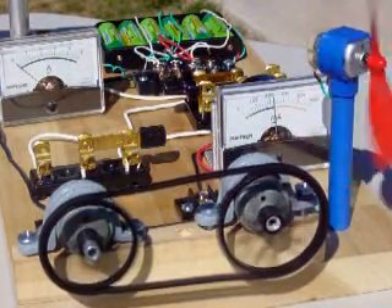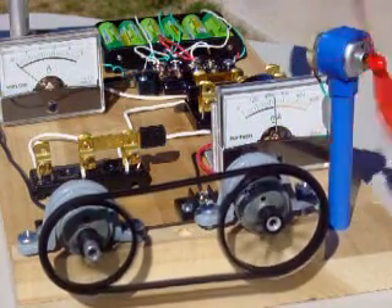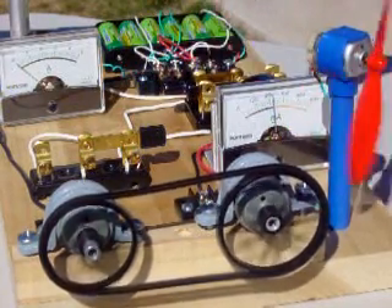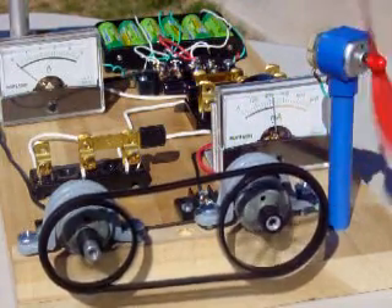The motor and generator are linked by chain and sprocket. This amp meter monitors the current produced by the generator that powers the fan. The generator is producing about 200 milliamps.